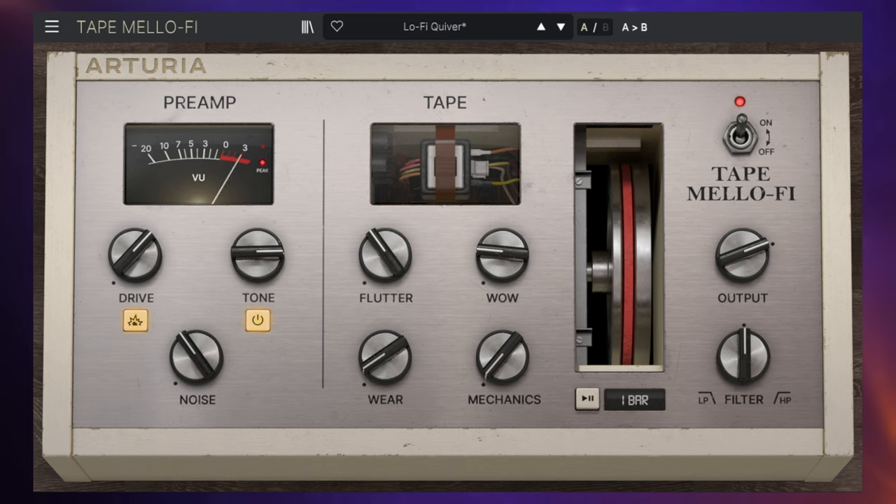We can also add in some 'Wear,' which is where the tape has degraded. We can also add in mechanical sounds — you can kind of hear the tape machine running. And finally, I'm going to hit this big spinning wheel here and you'll see what happens. And that is Tape Mellify.